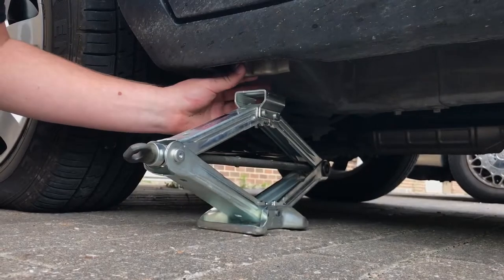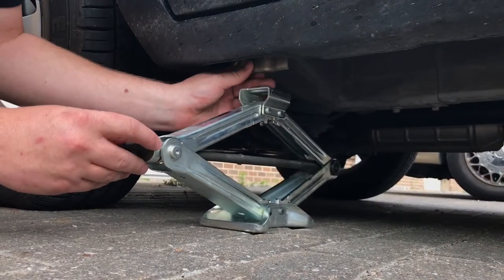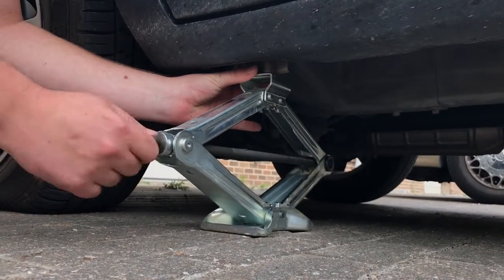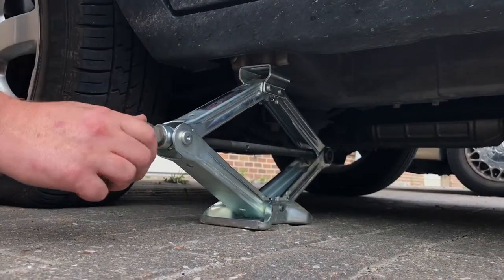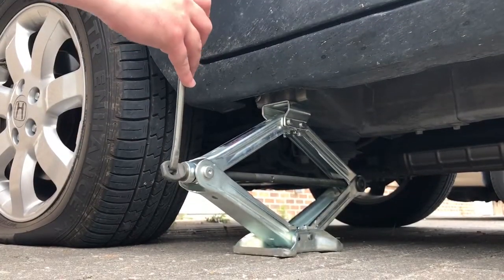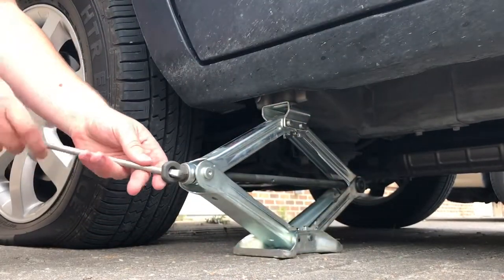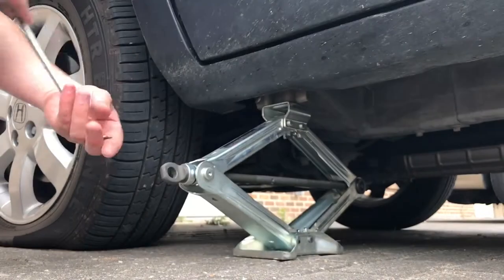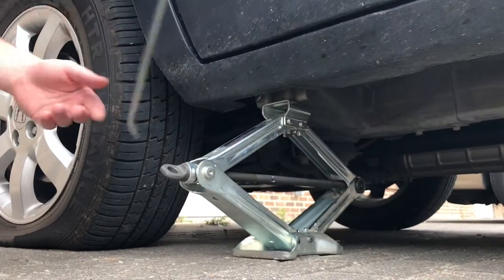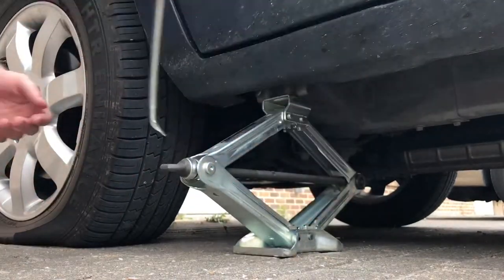Once you've located the jacking point in your owner's manual, go ahead and line the jack up with it and jack it up until it's on the jack point. Once the jack is in place, you're going to want to use the tool located with the spare to jack it up until the tire is about one to two inches off the ground.